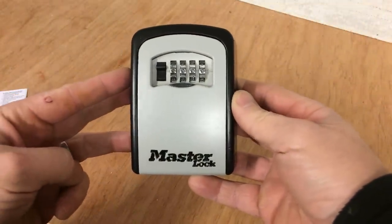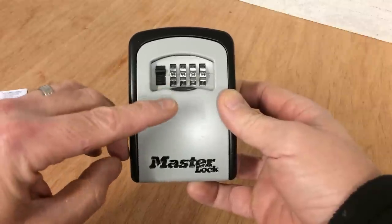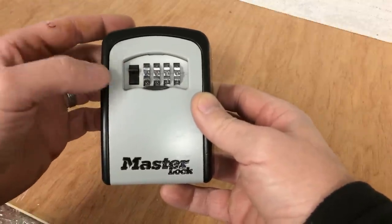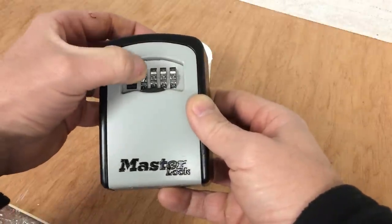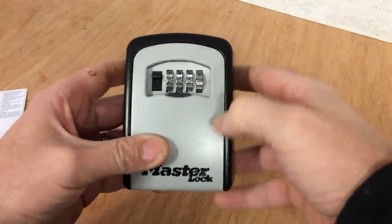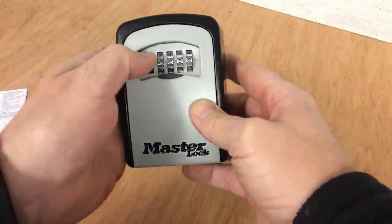The first thing to note is that these are normally preset to 9999 as you can see. What you need to do is move all the wheels to 0000 - that's the initial code you use to access it. Once you've got four zeros set, push the tab down and that should open the door.